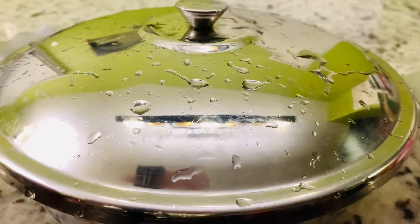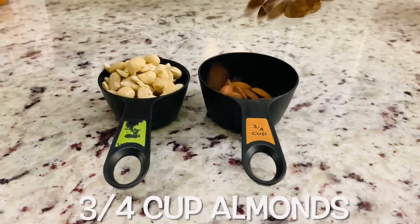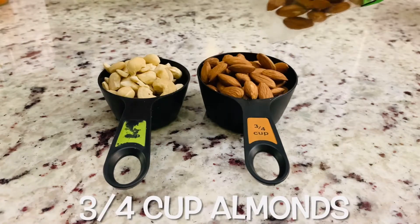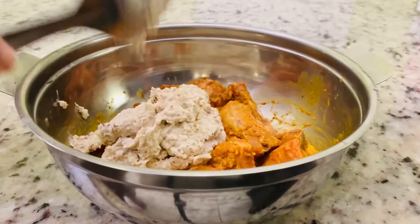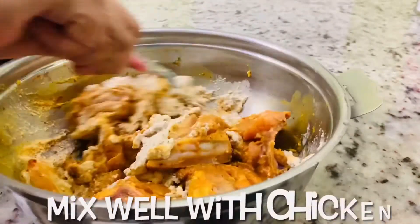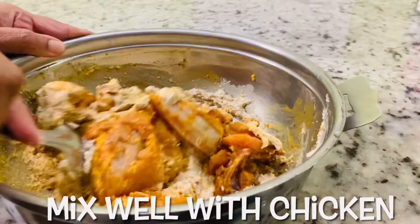Half cup cashews, three-quarter cup almonds. Grind to make a paste. Mix the cashew and almond paste well with chicken.